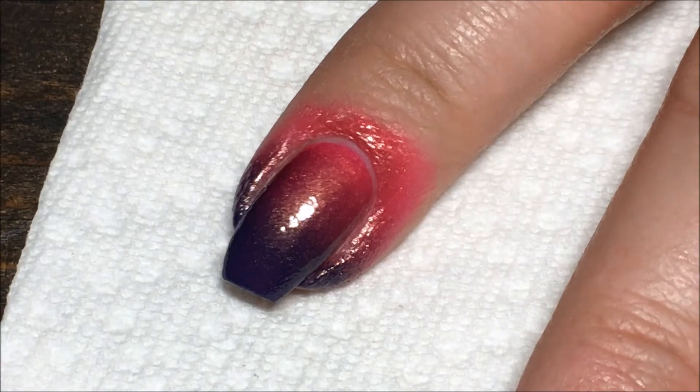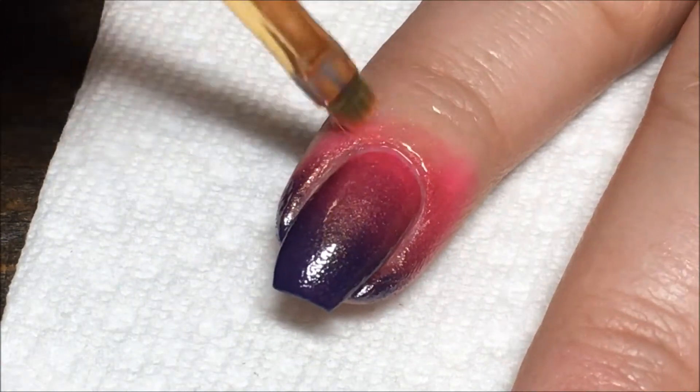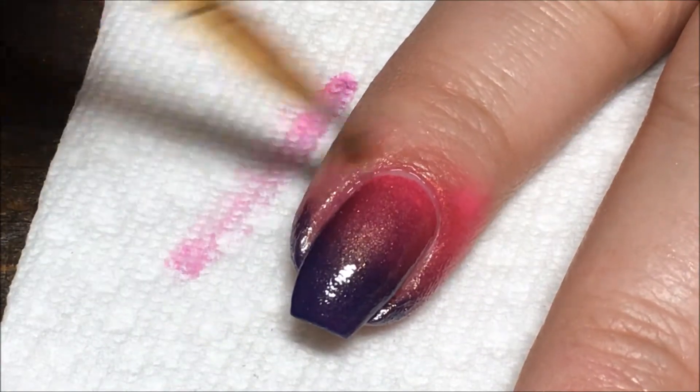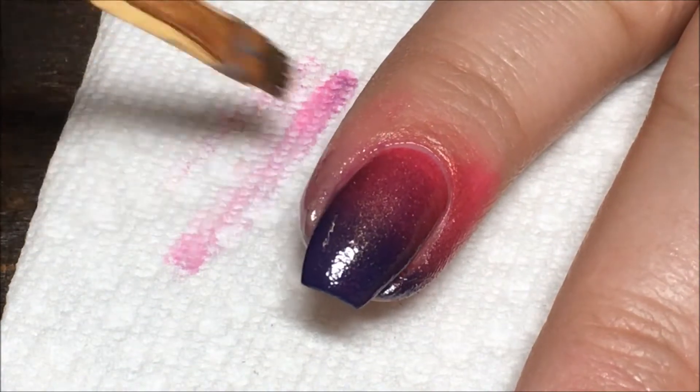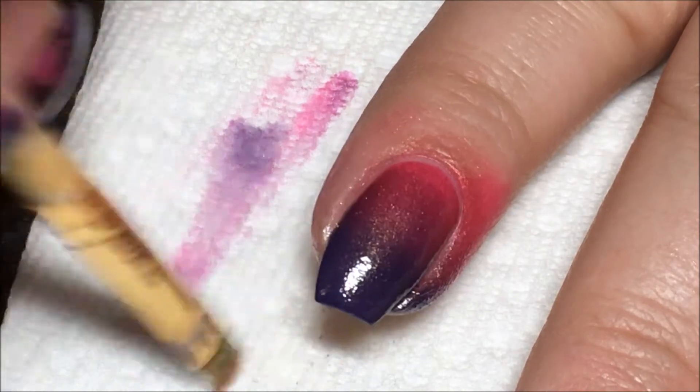Then I'm just going to go in with my small brush and some acetone and clean up all of that polish on my skin. You can certainly use liquid latex or tape or whatever you want to do. I'm just always lazy and this is how I do it.